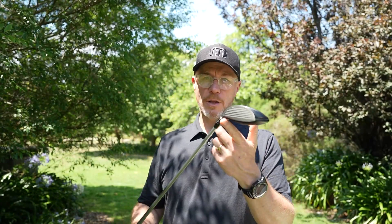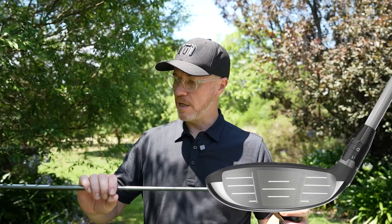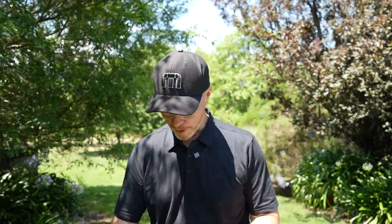The adjustment in the hosel here really does aid the maximum adjustability in the Callaway Paradigm fairway family. It really is a wonderful range of fairway products — like and trust the Callaway fairways. A range of shafts to really allow you to dial in your performance in a fitting environment.